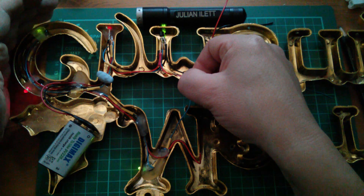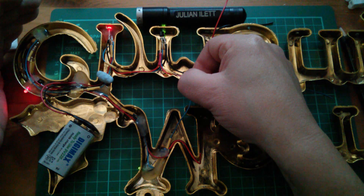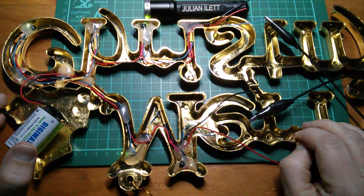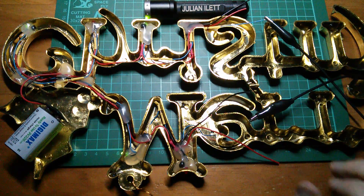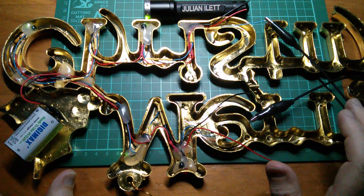I've got three greens and two reds. Let's go to seven stages, and at that point I can test it again. I'm now at seven stages, and that's taken a couple more days because it's Christmas, so there's all sorts of family things and shopping getting in the way of my Christmas sign build.